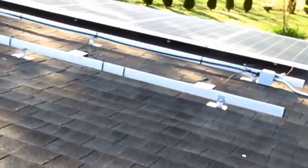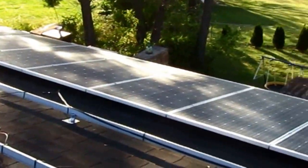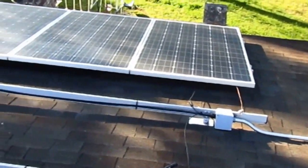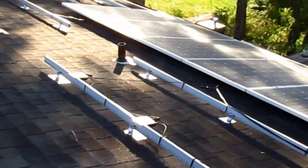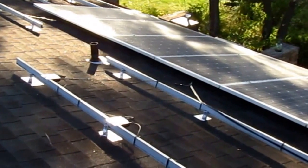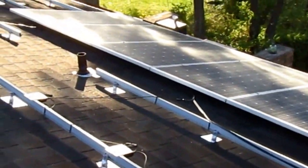The main array got the same done up here — the optimizers — and we've got eight panels installed. Eight is the minimum with SolarEdge; you have to have a minimum of eight per string. The big reason for that is the system needs to have a potential of 350 volts, and you can't get that with less than eight panels.